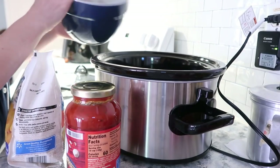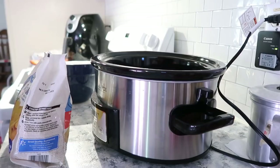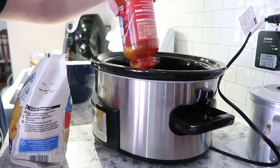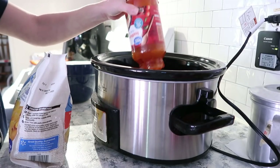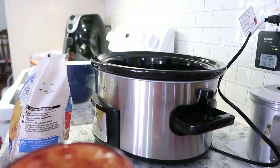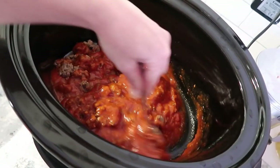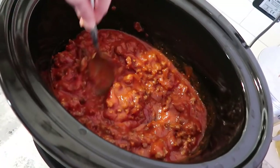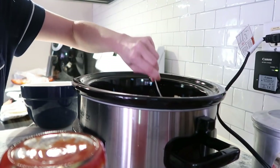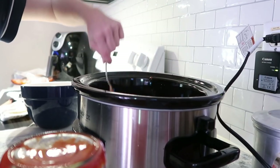The first thing I'm going to do is pour in my ground beef and go ahead and pour my pasta sauce in with that, and give it a stir to combine the meat with the sauce. Then we're going to pour in the tortellini and give it a stir, place the lid on, and let this go on high for two hours. If you need it to go longer, you can do it on low for about four hours.